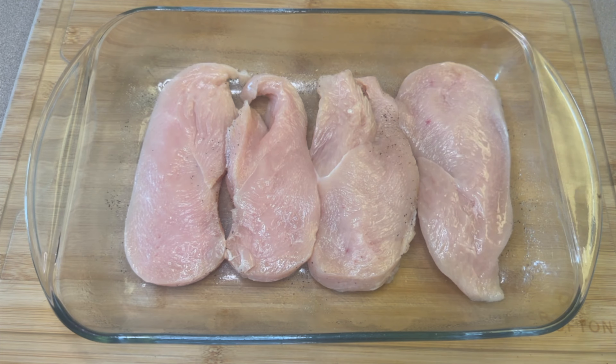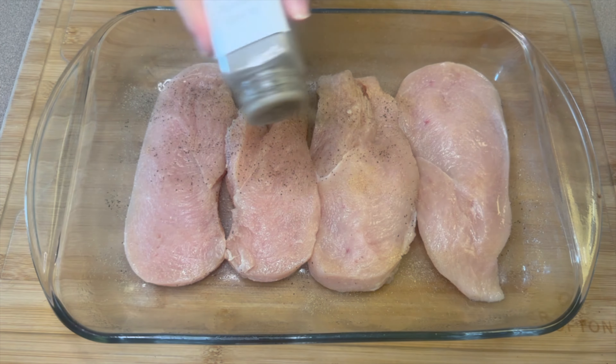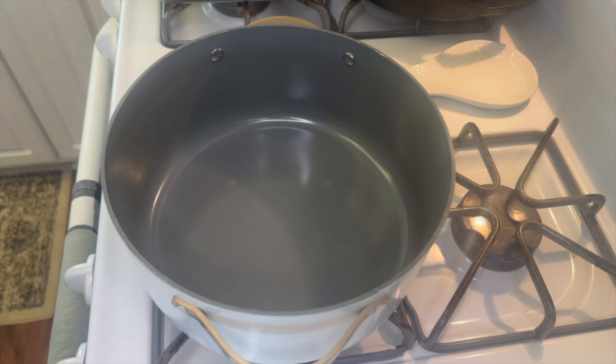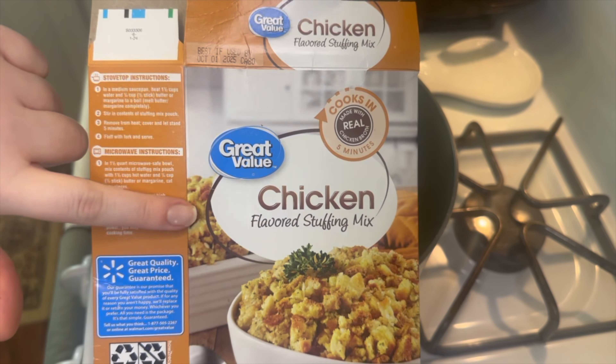Add that into your oven and this is going to bake for about 15 to 20 minutes until the chicken is cooked all the way through. While that's in the oven we're going to get our chicken stuffing started.